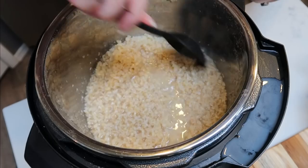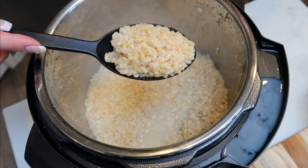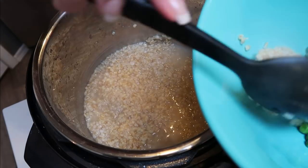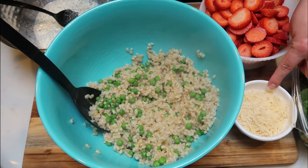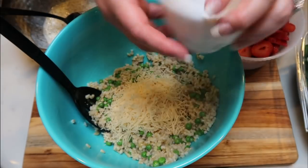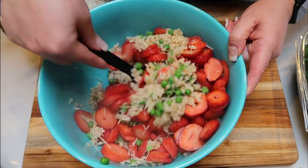The barley looks really good. There's a little liquid left so I'm using a slotted spoon to pull the barley into the bowl with my peas. To assemble the salad I'm adding two ounces of Parmesan cheese weighed on a food scale, and then all of the sliced strawberries — I used about three quarters of a two-pound package. Strawberries are zero points on any plan, so feel free to bulk this up with as many as you'd like.